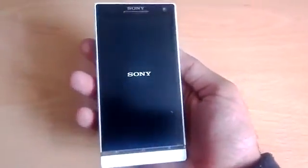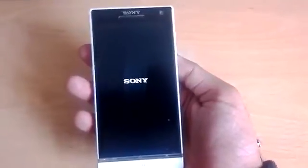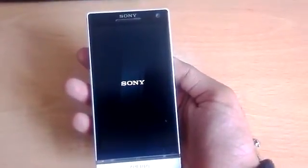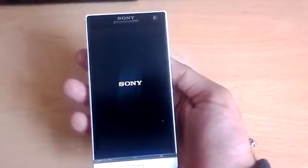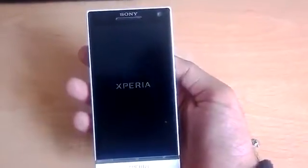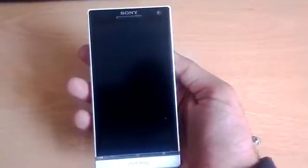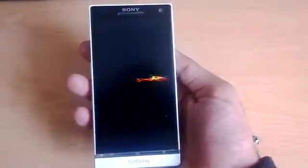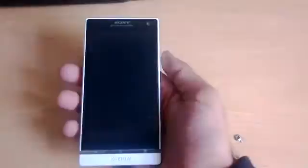Without further ado, let's get into it. Booting up the Xperia S — you have the Sony logo. This is actually running Jelly Bean, so the first thing you'll notice is that the boot-up animation is very different. You have these colorful waves, whereas on Ice Cream Sandwich you just had the Xperia logo that flashed.